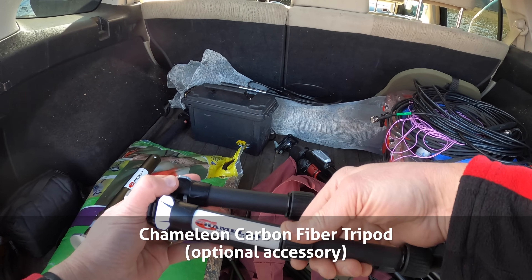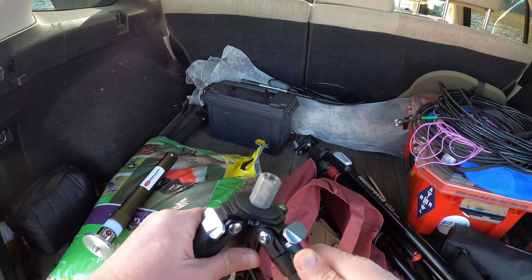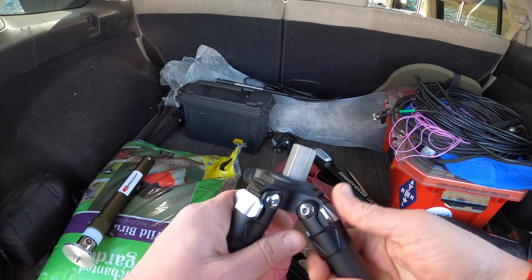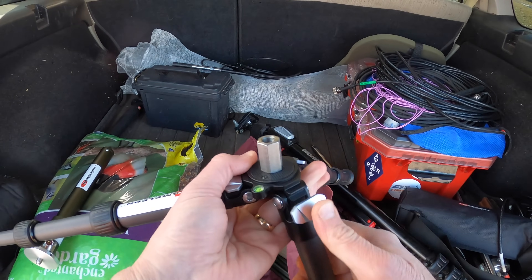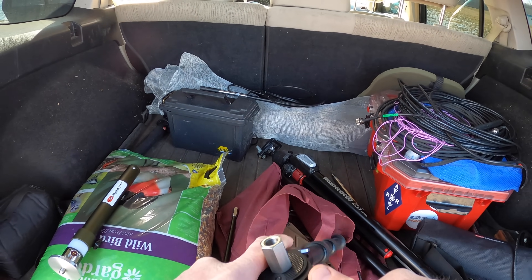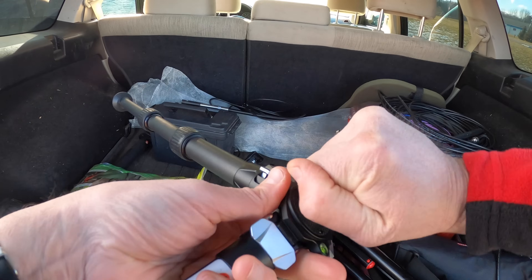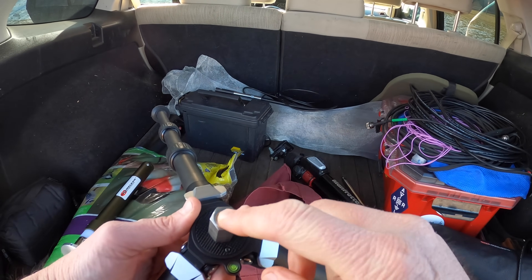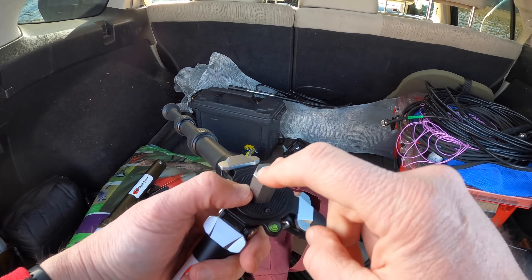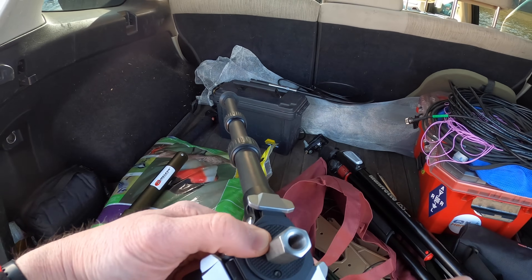The legs just sort of screw and unscrew, and you can pull them to get them to go out and set the tripod up. This tripod has a nut with a quarter-inch screw on one side and a three-eighths screw on the other side, so you can attach the coil to it.